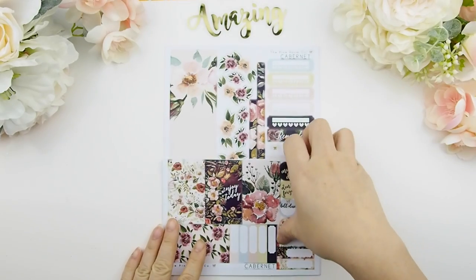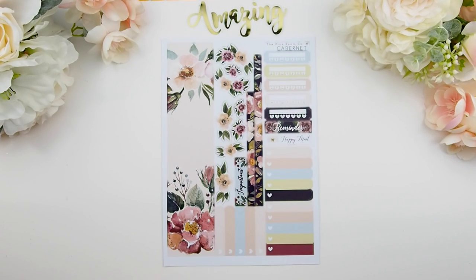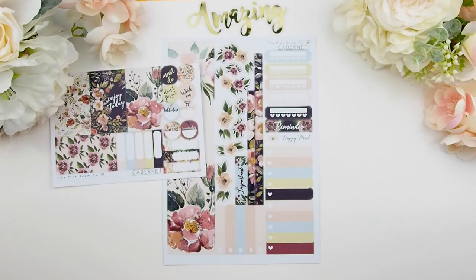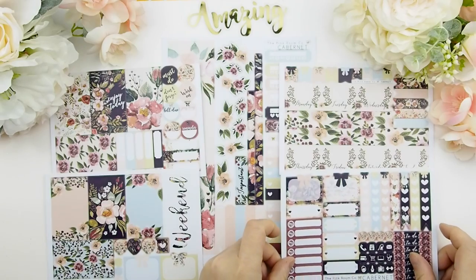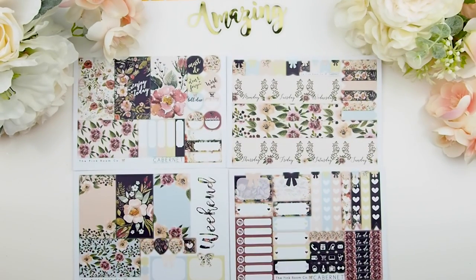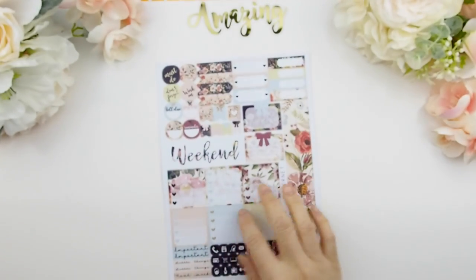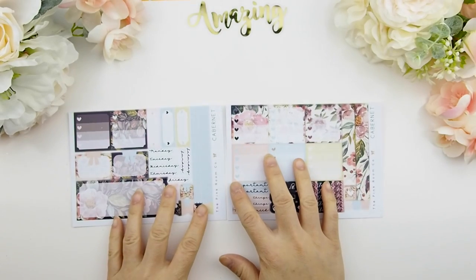The next kit is called Cabernet. I'll show you all the different formats. The deluxe weekly kit comes with sidebar decorative stickers, top washi, and everything you need to build your sidebar and four regular sticker sheets — full boxes, weekend banner, functional icon stickers, and headers. There's also the regular weekly kit, the basic weekly kit, the full sheet for the personal planner kit, and the mini happy planner kit.